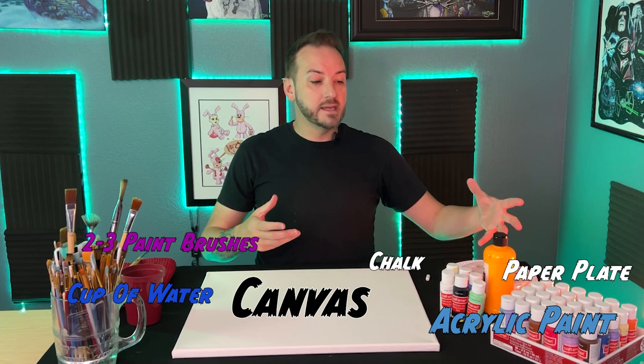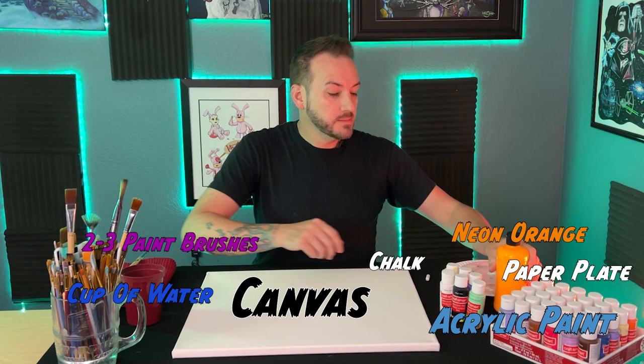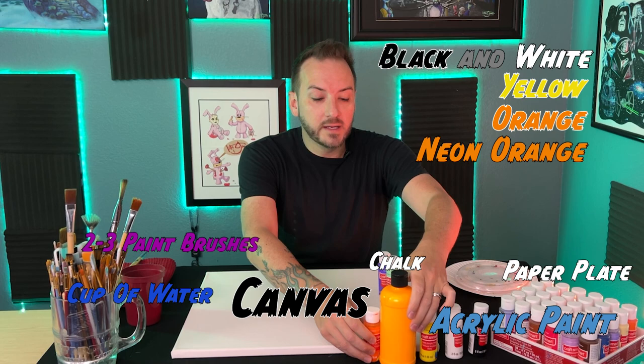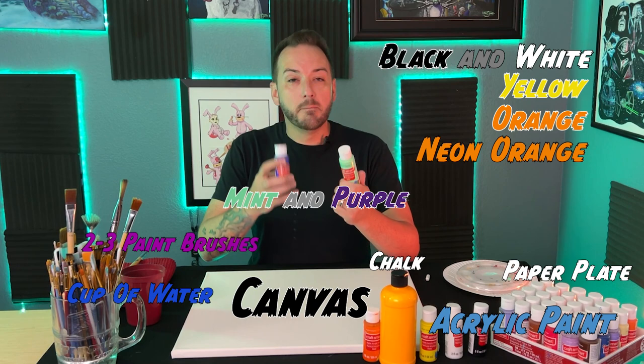More specifically, I'm using Craftsmart paints — a big variety set. If you don't have any of these supplies, please check the Amazon link in the description below and you'll be able to order all the supplies I'm using, including some neon orange paint. Let's talk about the colors. We will be using white and black, yellow and orange. I'm going to be using neon orange in place of regular orange — check the link if you'd like to try it.